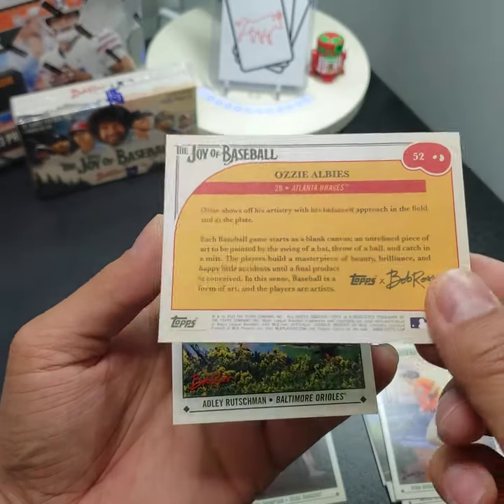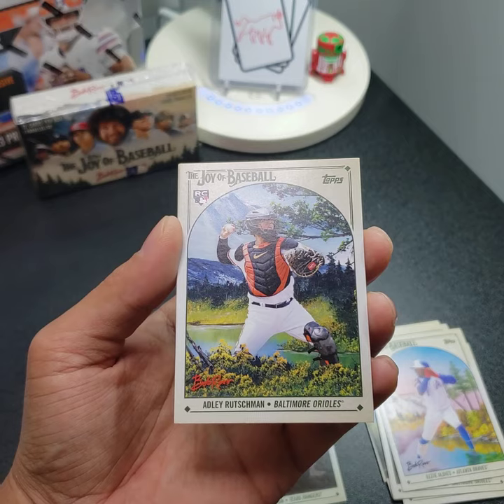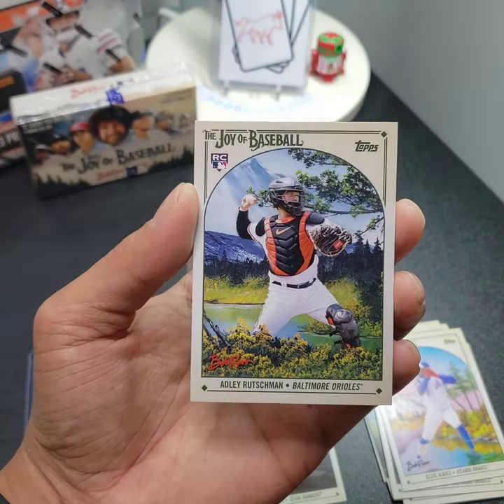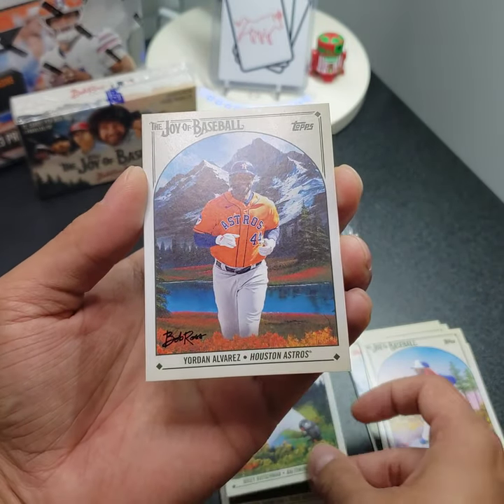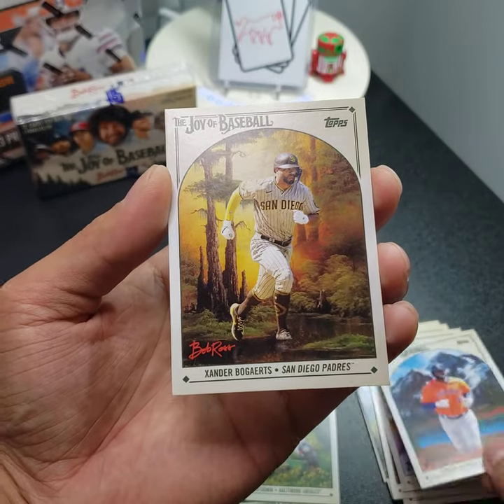Looks like Adley coming up — yep, that's cool. He's like behind the foreground bushes or trees; looks like he's in the stream. Yordan Alvarez. And final card — Xander Bogaerts.